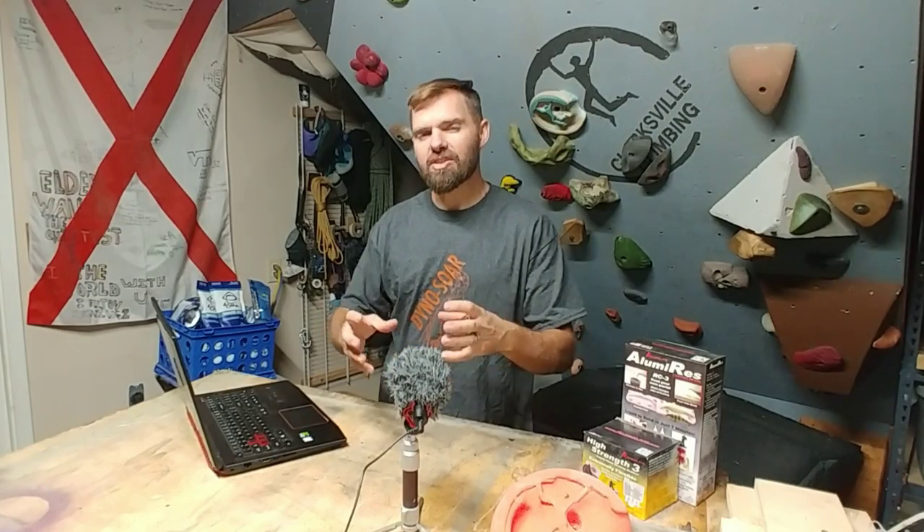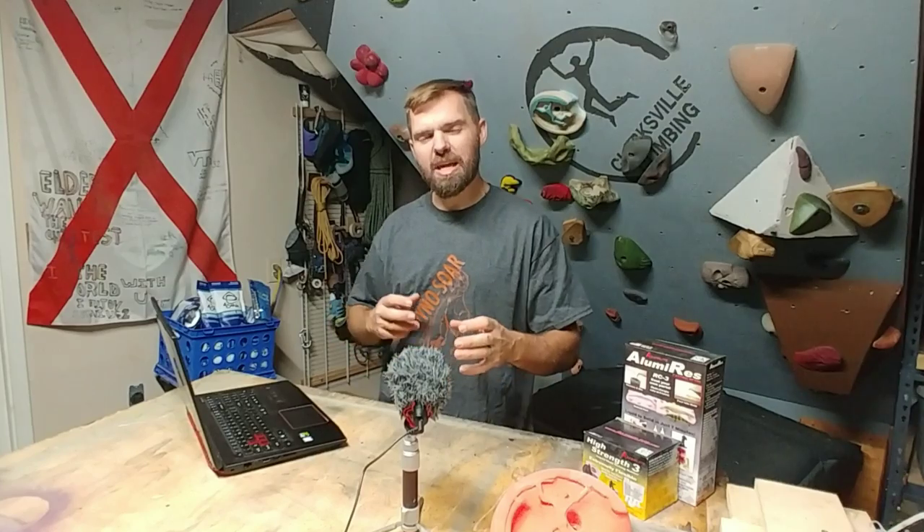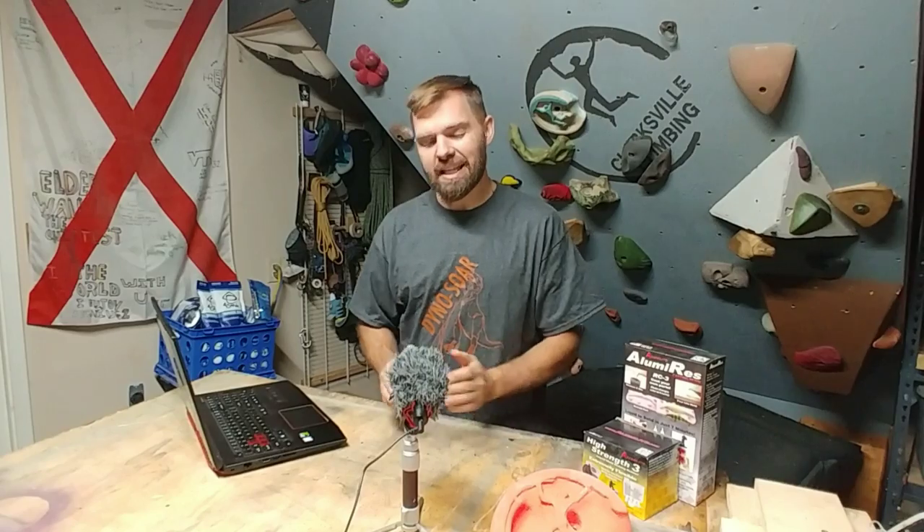As a climber, this is something that we get passionate about and we get brought into this world and we want to stay in that world. And whenever we have a passion that just kind of envelops our life, we want to find ways to make a living in that. Back in the late 90s, I tried to do just that by making climbing holds.